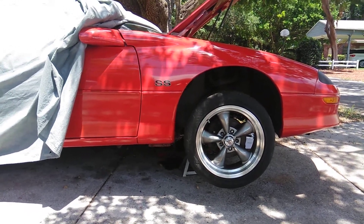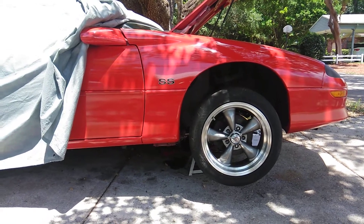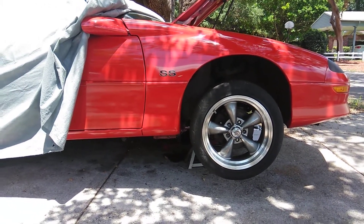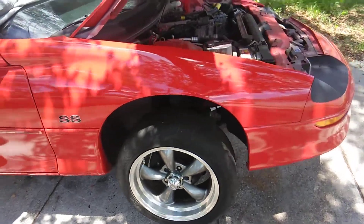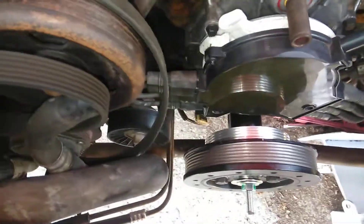Hey guys, welcome back to the channel. I wanted to show you something a little bit different today. I'm putting my harmonic balancer on, and I wanted to show you because I've had a little bit of problems with this OptiSpark and harmonic balancer. I'm a mechanic - a lot of people aren't mechanics and they're doing this themselves, so I'm going to show you a quick look and heads up on what's going on.